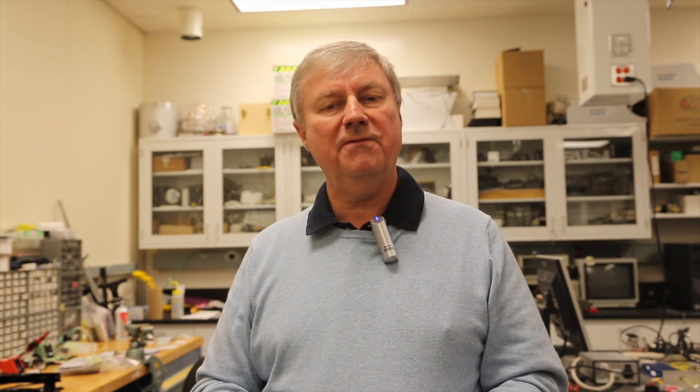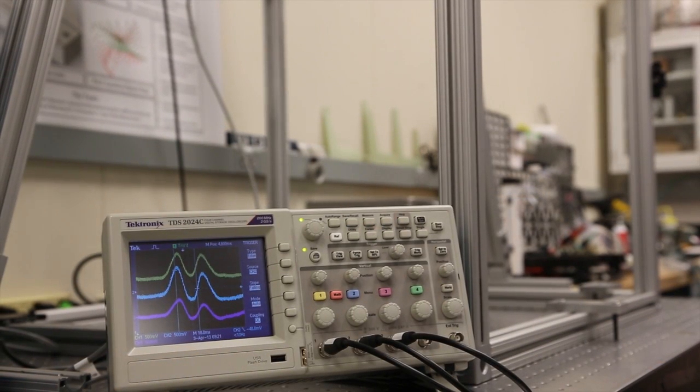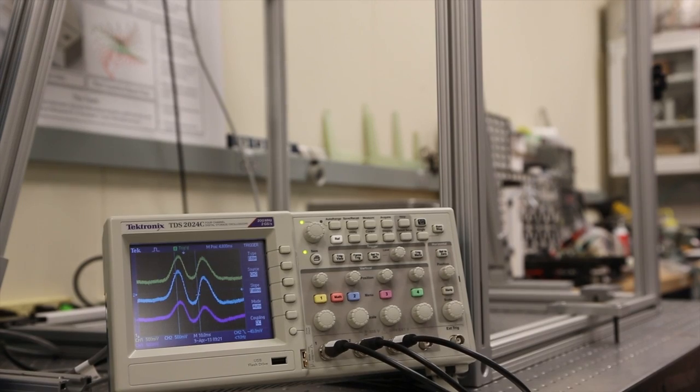I'm now going to show you what the data looks like coming from the electronic home plate. We're going to show you a picture of an oscilloscope which shows the signals from the three photo detectors. You'll be able to see in this simple picture the two peaks in each of those traces that shows the ball passing through the first curtain of infrared light and then through the second curtain. The spacing between the peaks is what tells us the speed of the ball.